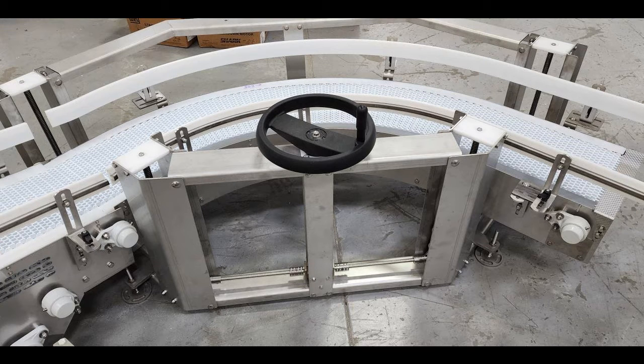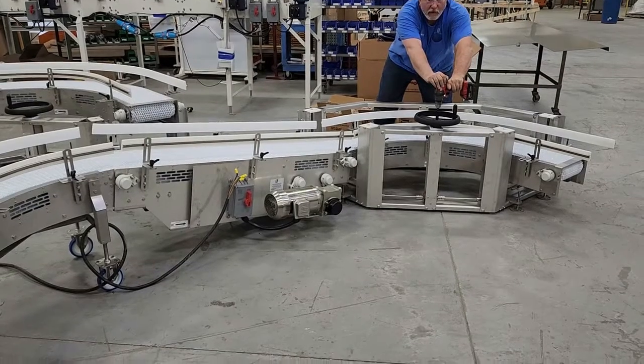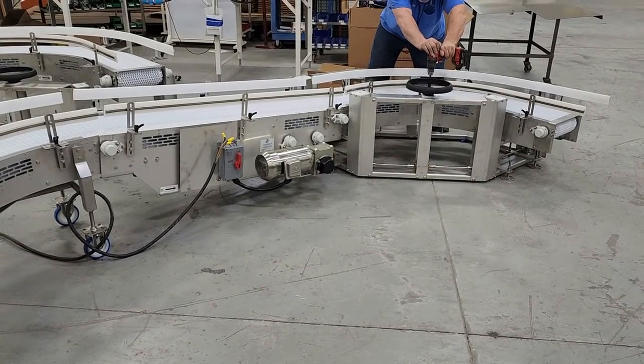Our engineering team innovatively designed the entire discharge end of the conveyor to raise or lower as needed, based on the height of the empty cases heading into the downstream case packer. The conveyor height adjustment assembly uses a single hand wheel to manually raise and lower the conveyor discharge end, relying on an incorporated screw jack mechanism to complete the task.